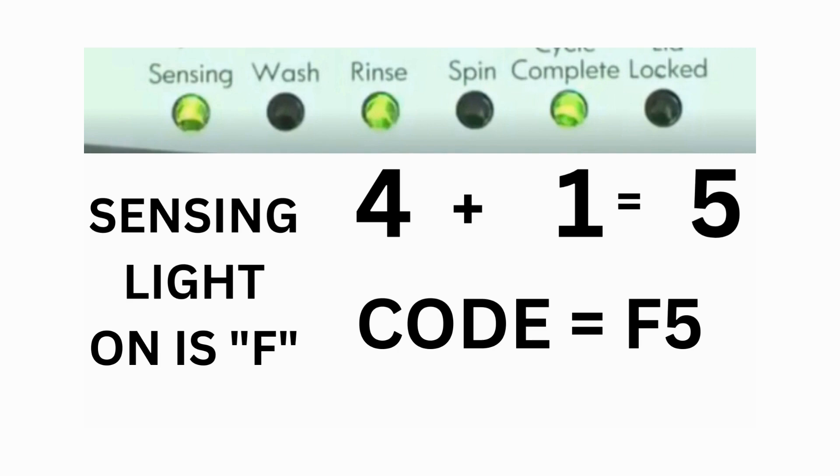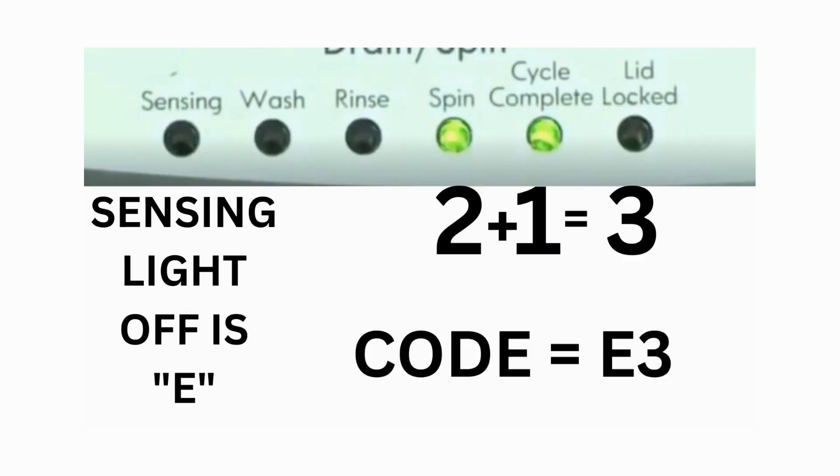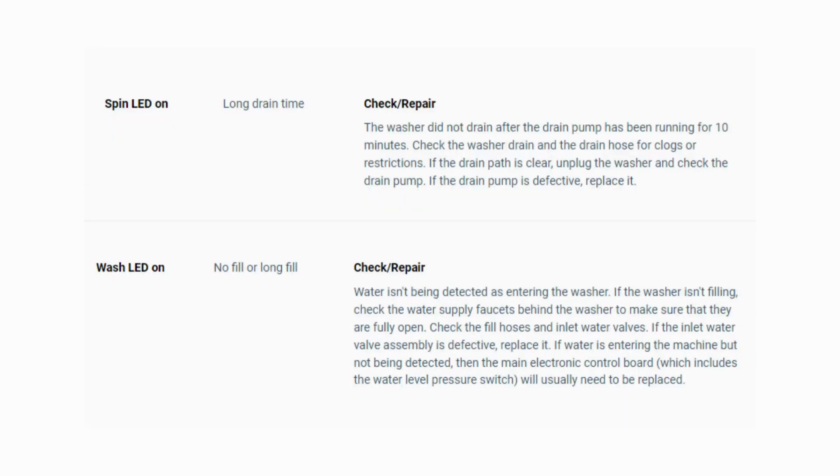Then, on the other flash of lights, the sensing light is off but the spin and the cycle complete lights are on. Adding them together makes 3, so the second part of the code would be E3. That's one code: F5E3. The same error code flashes repeatedly until you turn the dial 1 click clockwise to show the next error code. Turn the dial again and see if you have any other codes; if there are no more codes, then you're done.